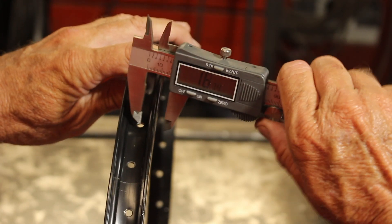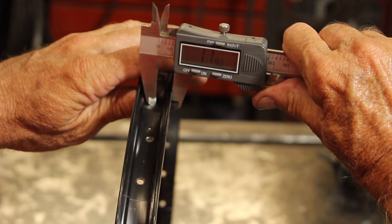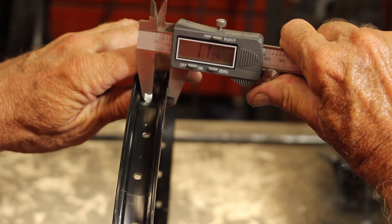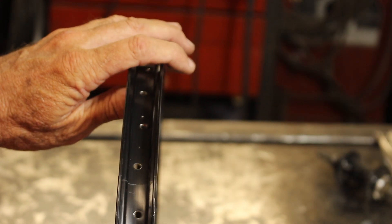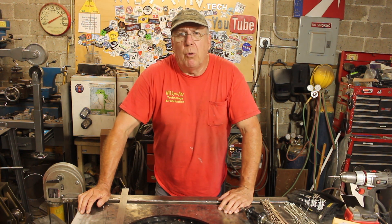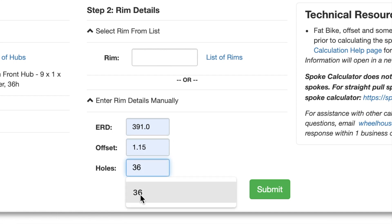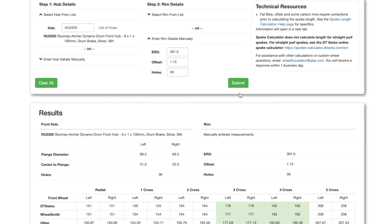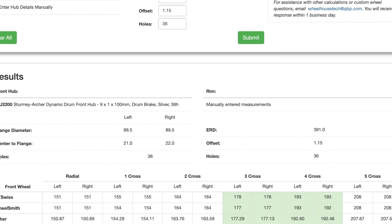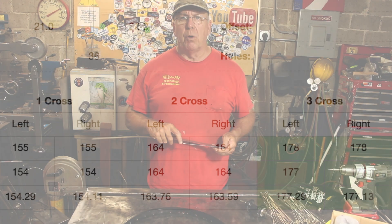Another thing they're going to ask for is the offset. The way you get the offset is you measure from one side — 8.75 — and then measure from that same side — 11.05. Subtract one from the other and you get 2.3. Cut that in half and that's your offset: 1.15. So we take the dimensions off the rim, plug those into the spoke calculator, tell it 36 spokes, and hit submit. According to the spoke calculator, to lace this wheel using two-cross lacing, that would require a 164 millimeter spoke.